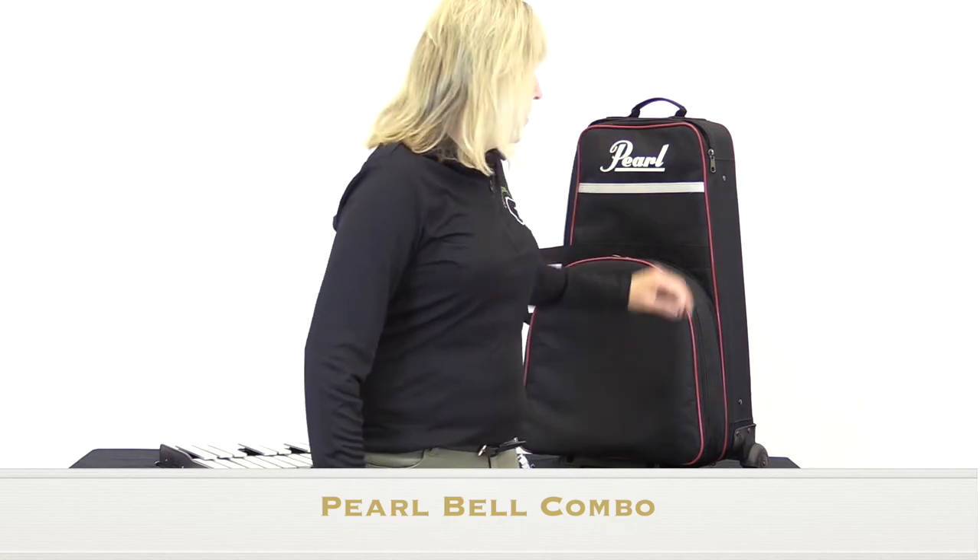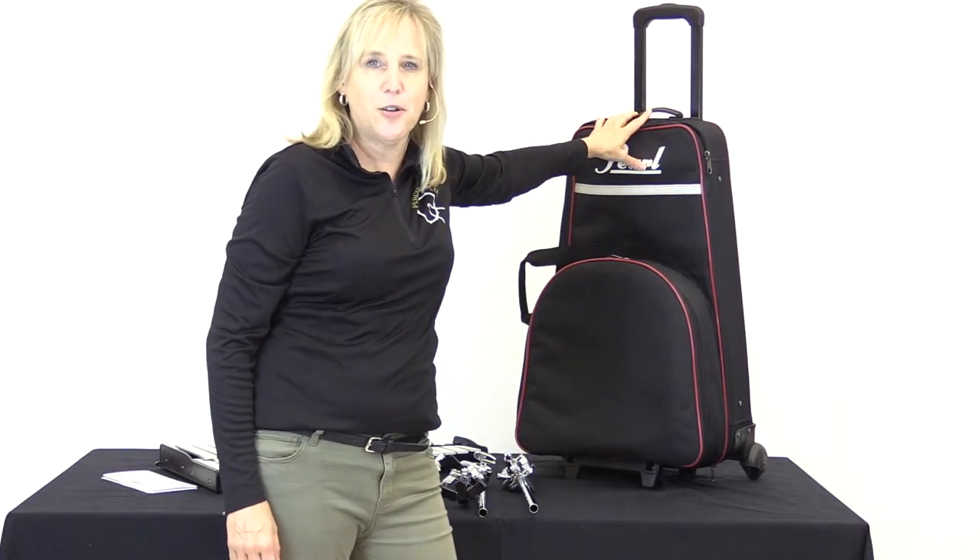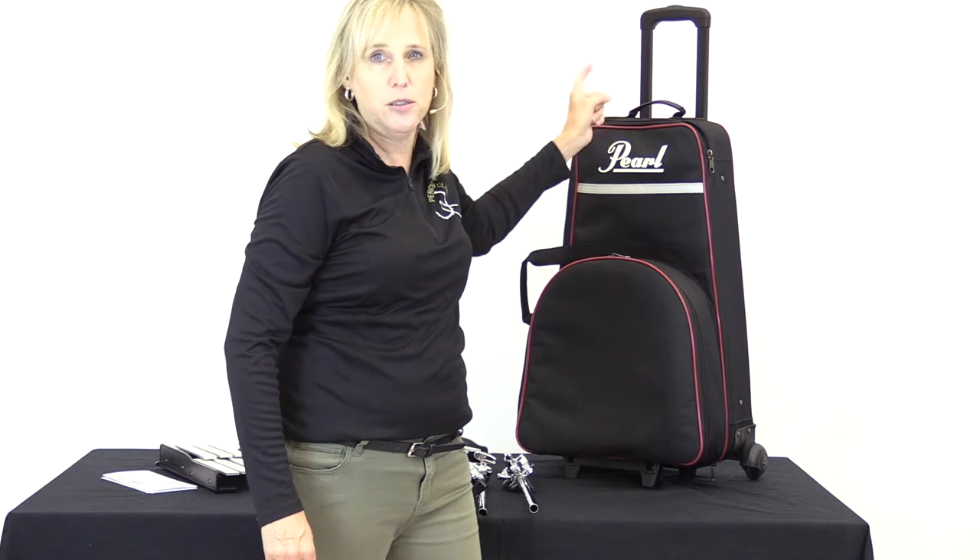It's got a rolling ability, so that's a super great function — to be able to roll that and get in and out really easily of class, the car, the bus, whatever you need. It just makes it really handy to have that on a roller.